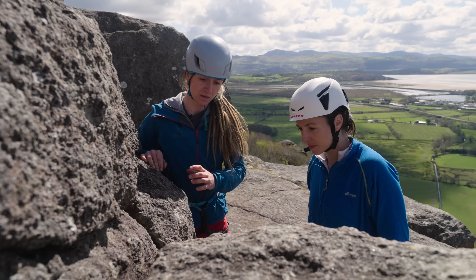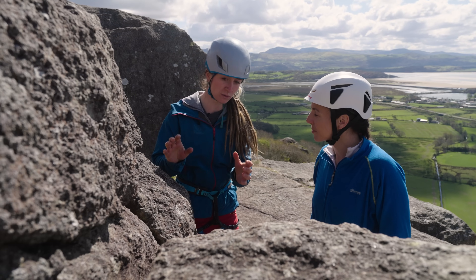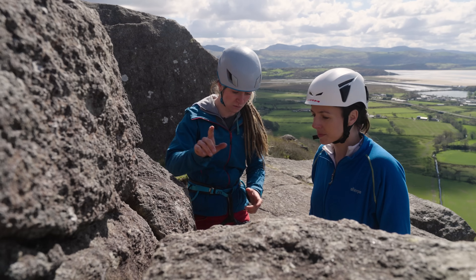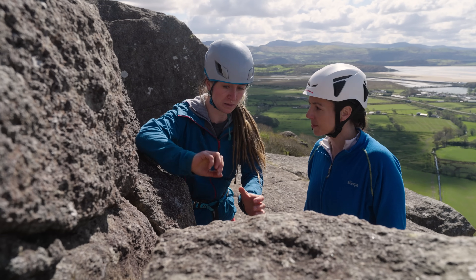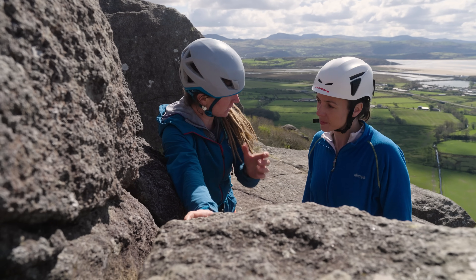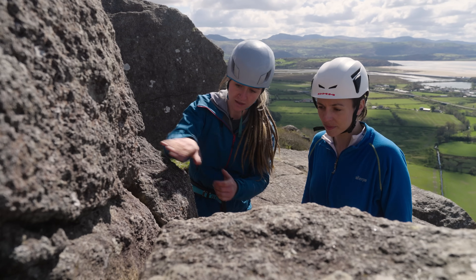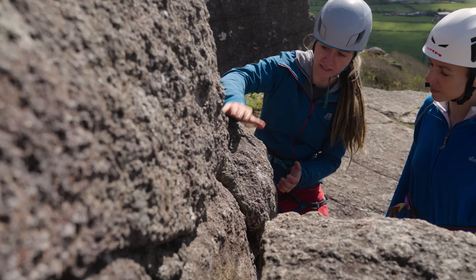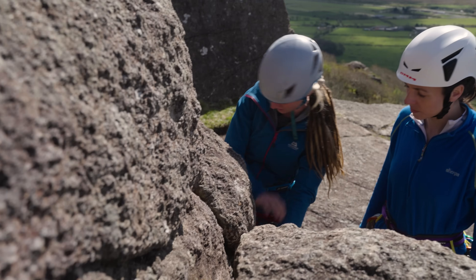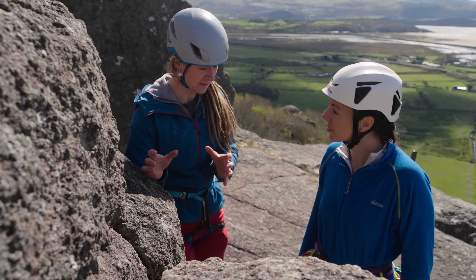Something we didn't mention before is checking how solid the rock is - this is really important when building your belay. I put a hand on anything I'm dubious about and hit it with the base of the other hand, feeling and looking for any vibration. That's not moving at all - it's part of the mountain. Check this rock too - is that flake detached? Actually, although this flake is here, it's part of the crag, so I'm happy. Always check how solid your rock is.